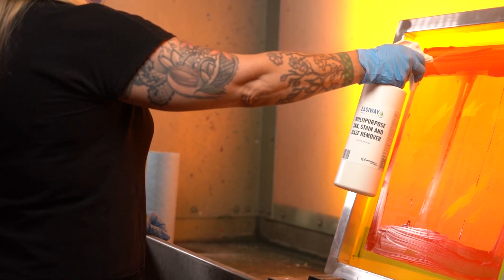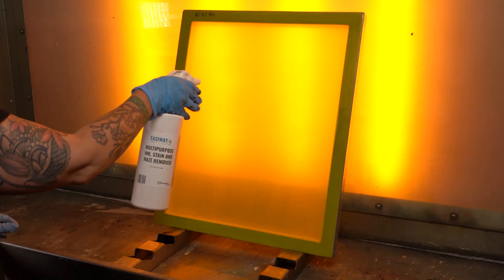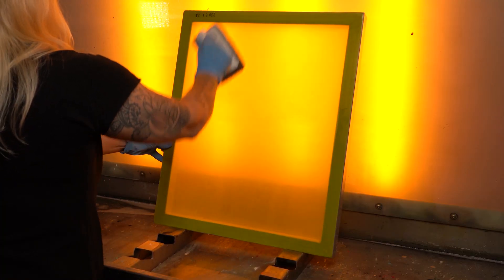EasyWay's ink stain and haze remover is your ultimate way to get rid of those pesky stains and hazes for a perfectly prepped screen for your next print job. Available at ScreenPrinting.com.